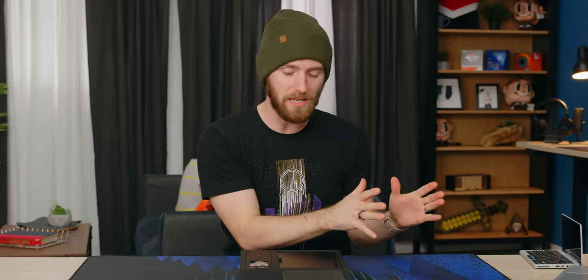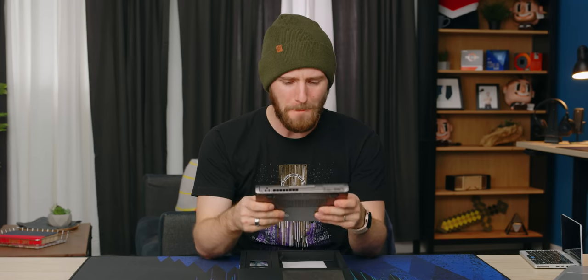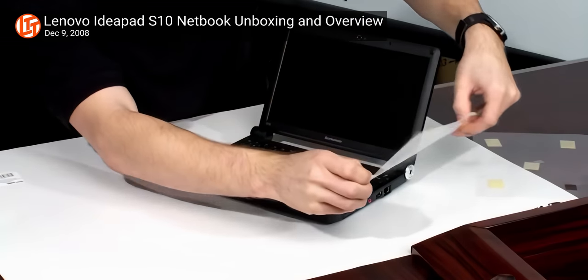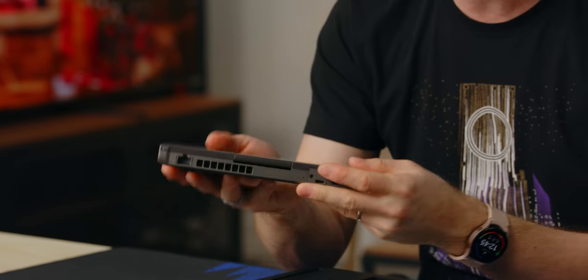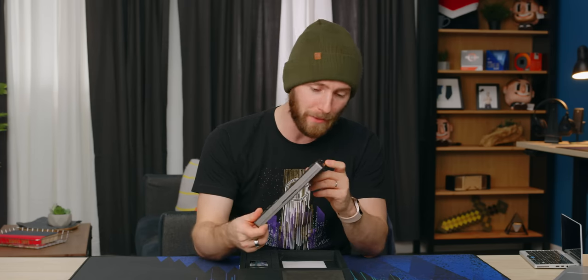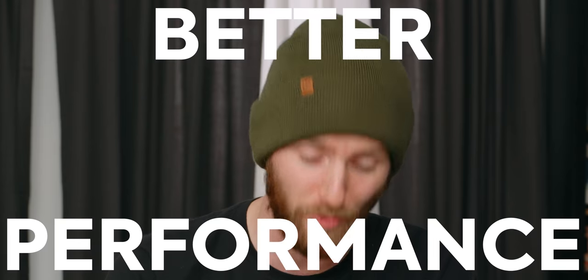Meet the Pocket 3. If the Steam Deck is for gamers, the Pocket 3 is for everyone else. It's kind of like a modern take on the netbook — remember those slow, loud, and kind of crappy cheapo PCs that were about this size? This is that, but way better: better cooling, better IO, better quality of materials, and most importantly, better performance.